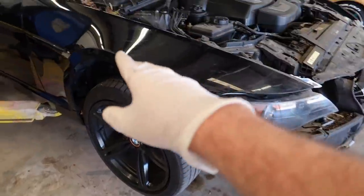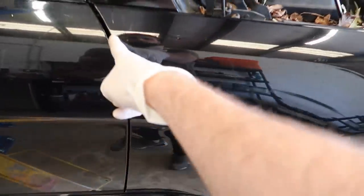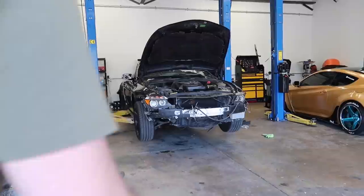The rest of the screws are all the way back there — I can move the whole fender but there are two screws back here, and the only way to get to them is by opening the door all the way. I will have to drop the car and move it forward, so let's go ahead and just do that real quick.